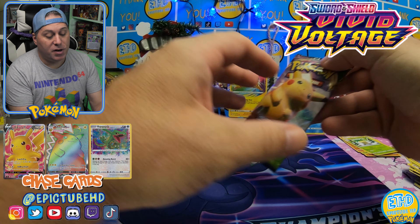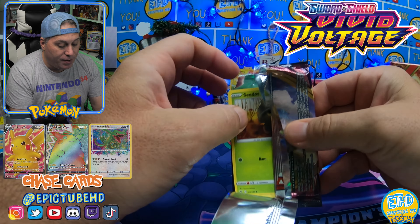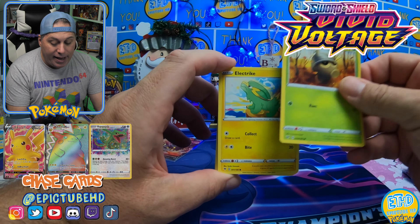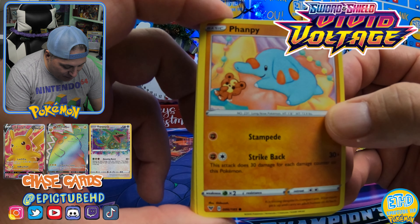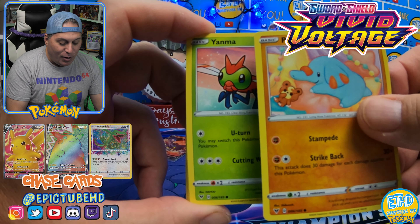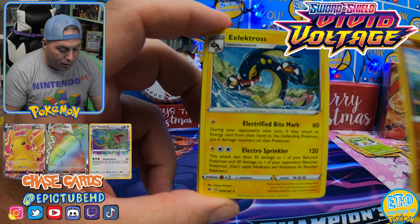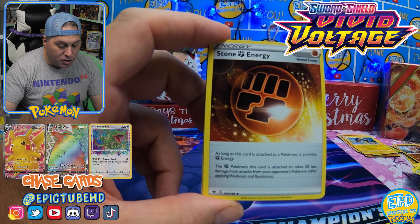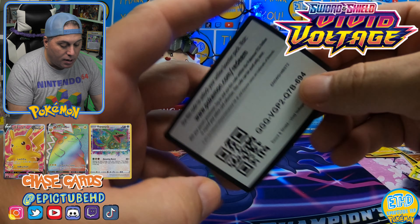Hopefully you're enjoying the video regardless. So far: one Amazing Rare, one Talonflame V. Can we pull some more fire from the left-hand side of the box? If we're not pulling anything really hot by the time we get to the end of the left side, we're going to go to the right. This is a really cool card — Pumpkaboo with Teddiursa. That's funny. Yanma, Reverse Clovapus, and it's another non-holo Electross. Some fire energy followed by Kakuna and your code card.